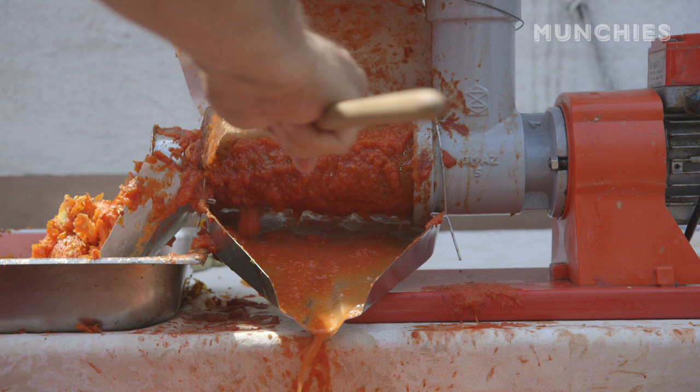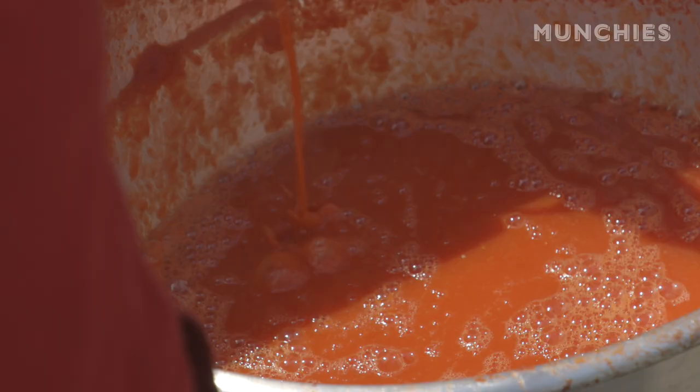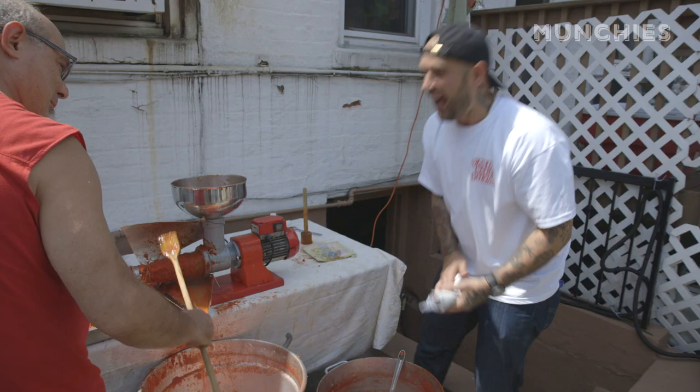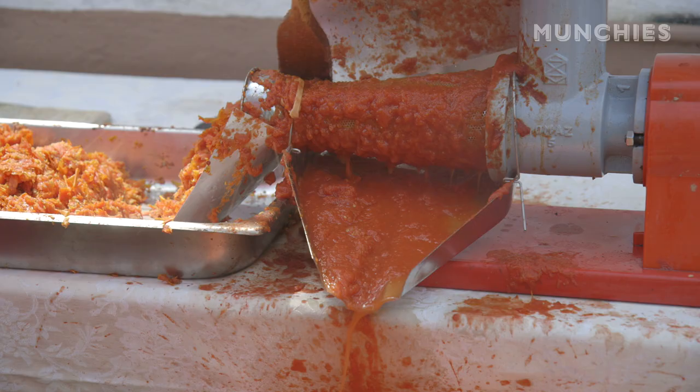That's the liquid gold. What my father's doing right now is he's taking the excess tomato — which is all really good stuff — and he's scraping it off the machine, making sure all the good stuff gets down into the pot. Every once in a while it'll squirt up on you. I think I should have gone with the all-red outfit like my father. Maybe next year we'll make some tomato shirts.